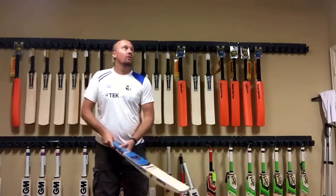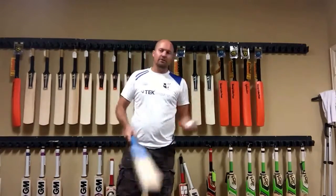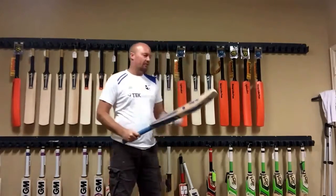He's selling these bats for 300 bucks, which is a great price — absolutely great price. So $300 US dollars, you're going to get free shipping anywhere in the world, and you can buy this one from me for 300 bucks as well.